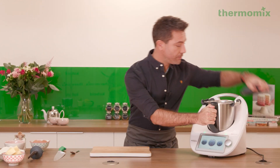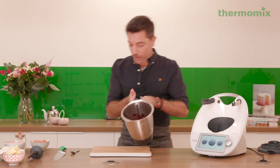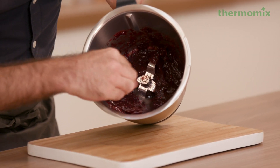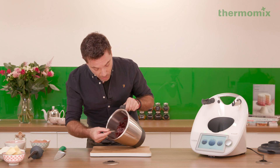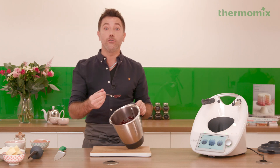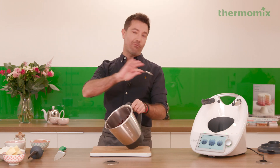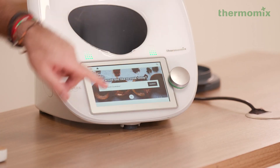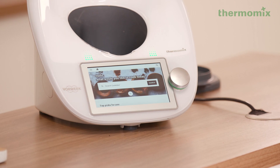The jam should be ready by now — it smells amazing. Look at that, that is exactly what you want to achieve. I'm going to try a little bit just in case you need to add a little bit more sugar or a little bit more lemon. The recipe is perfect, and by the way, if you go to Cookidoo, the recipe is in there — just follow the recipe.